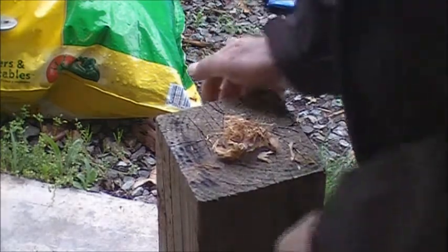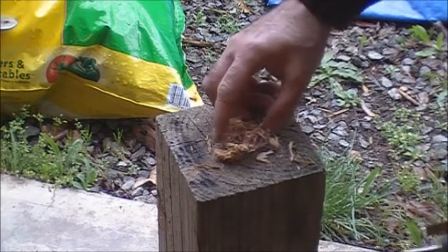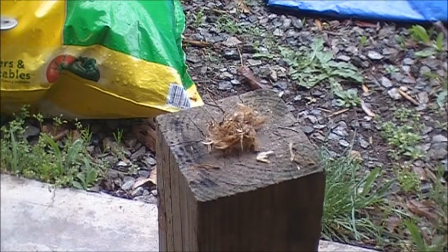I think this is just too damp. We still got a little spark in there — nope, it just went out. Alright, well, there you have it.